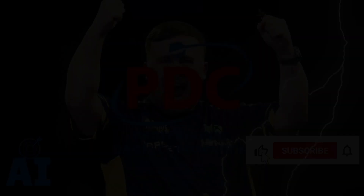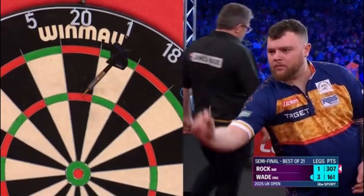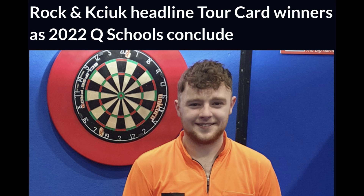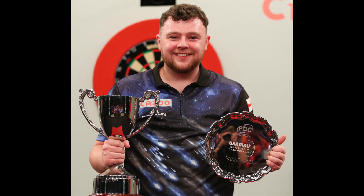Before Luke Littler dramatically changed the PDC world, there was another young player who by all accounts would soon arrive in the elite of the darts world. This player is Josh Rock. He arrived in PDC in 2022 and immediately showed his talent. In his first year, he won a player championship, the World Youth Championship, and continued to perform well in the following years.